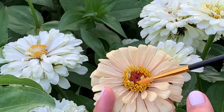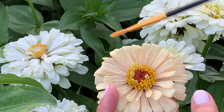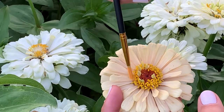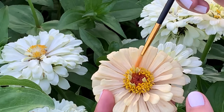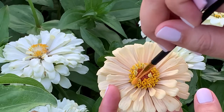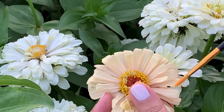To hand pollinate my zinnias I just pick a small paintbrush and I'm gently rubbing it all over these little florets, really trying to focus on the stigma that's in the center of the floret. Then you can rub underneath the petals to get all of those little Y-shaped stigmas at the end of the rays.